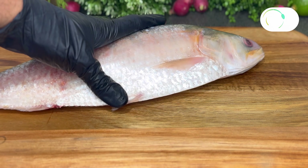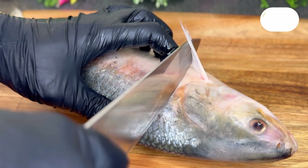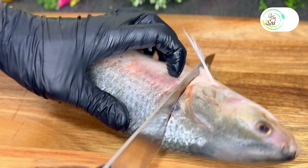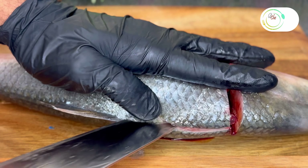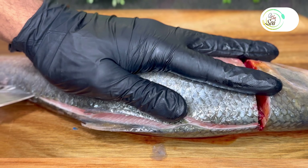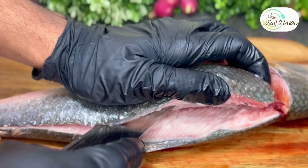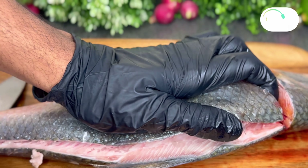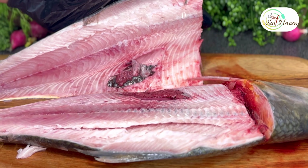This recipe uses 1 kilo 300 gram hilsha fillet fish. Start cutting on top of the head side, cutting a line top to bottom, all the way down. Let the knife do the work. Nice clean flat fish ready.